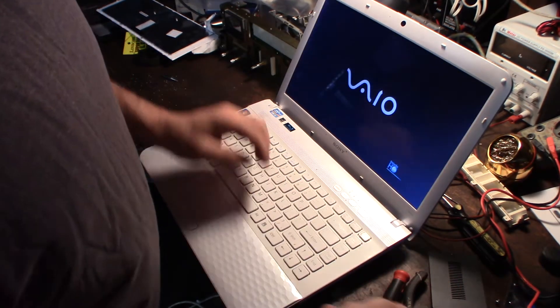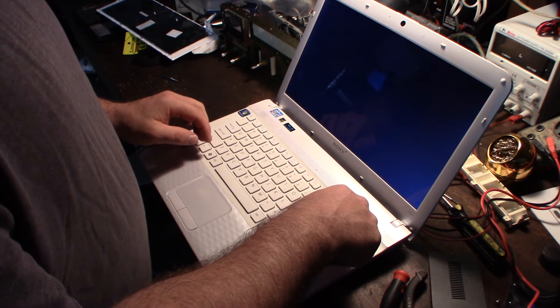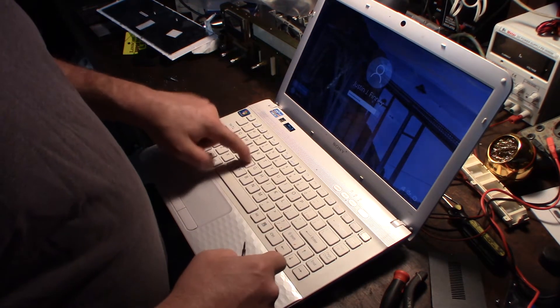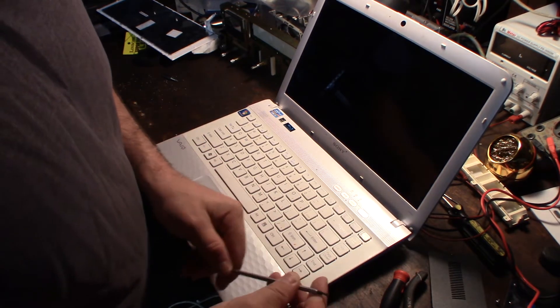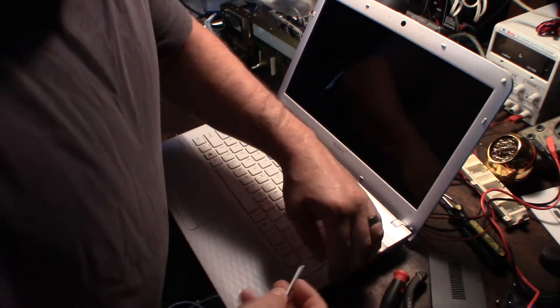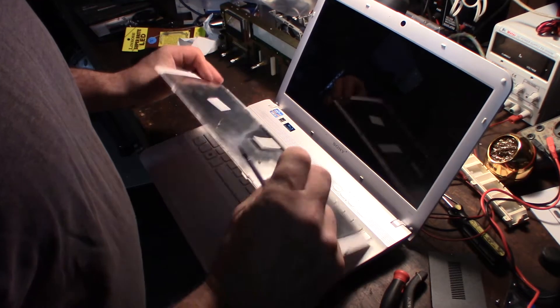Let me get my screwdriver in here. Okay, it's already on — that was an accident. Let's see if I can get this keyboard up now. This should just pop up.